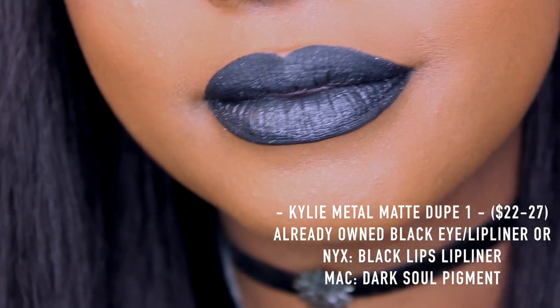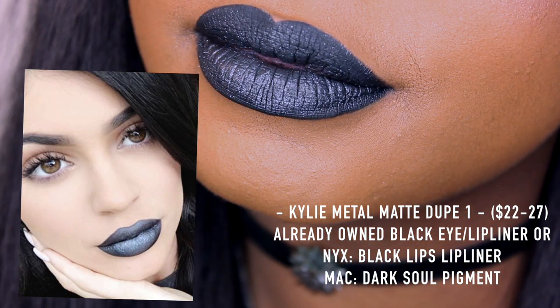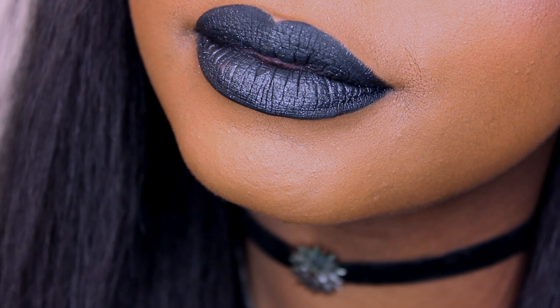There you have it guys — this is the first spot-on dupe for the Kylie metal mat in High Majesty. This one shouldn't break the bank too much. If you use the NYX lip liner and the black base, this should run you about twenty-seven dollars — just a tiny bit over what it normally costs to buy the original.